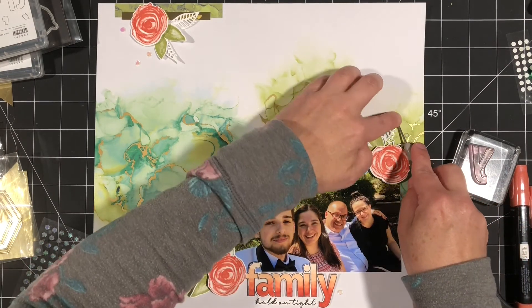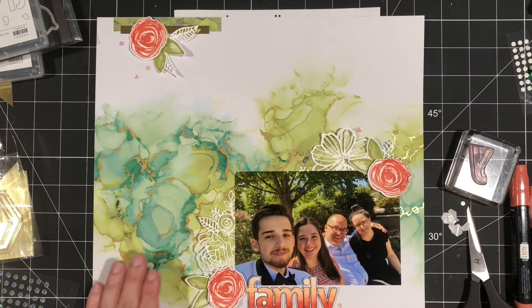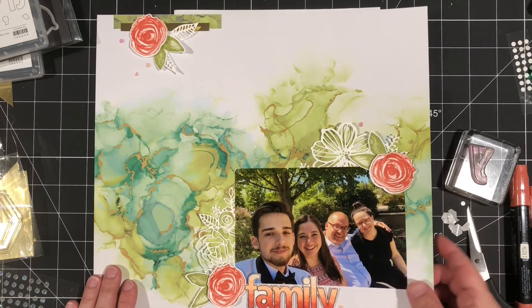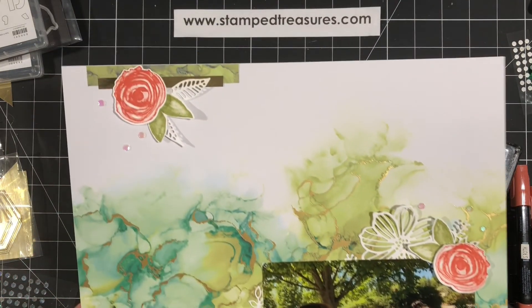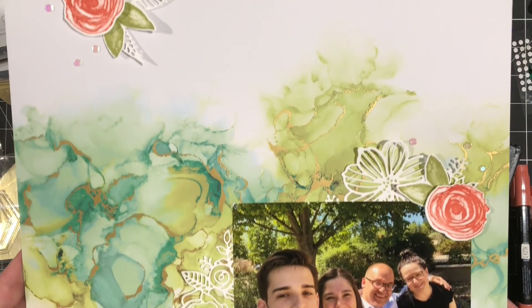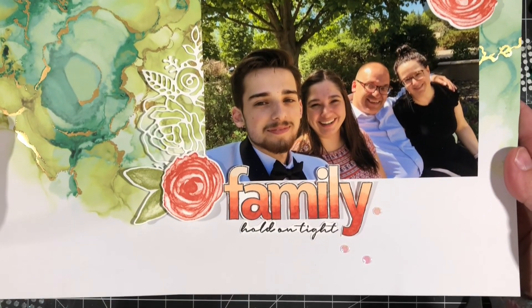Pretty soon you'll see a little close-up. For those of you who are Treasure Chest members, remember that if this layout inspires you, be sure to share your creation over in our Treasure Chest Facebook group. Thanks so much for watching — we'll see you next week. Bye!